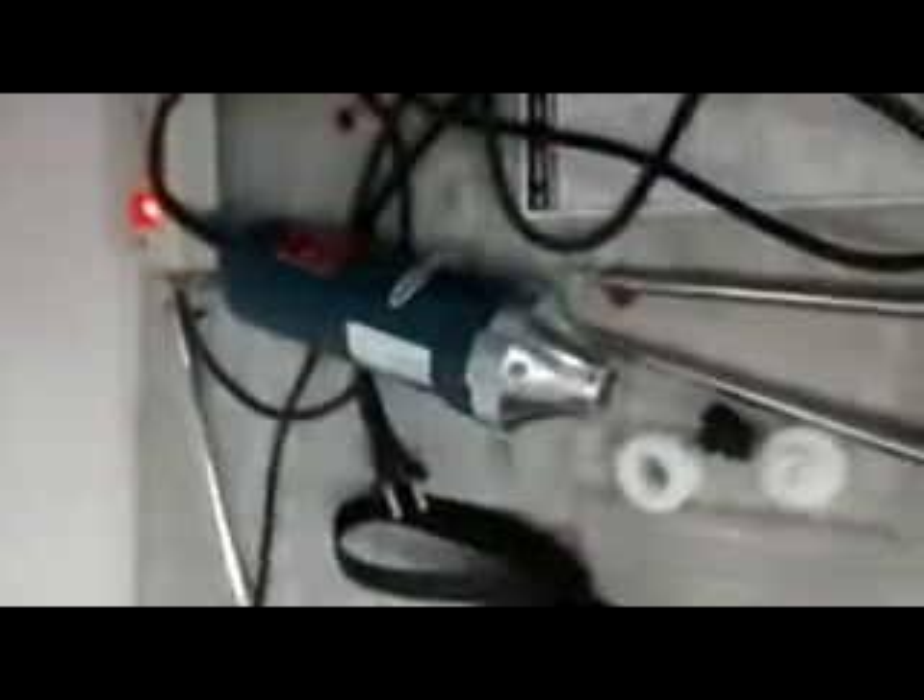Thank you for purchasing the WT500 rotor stator-based homogenizer. This is a very high-duty homogenizer and the performance of this homogenizer lasts for many, many years. Here we are trying to explain how to run the machine once you purchase the new machine.